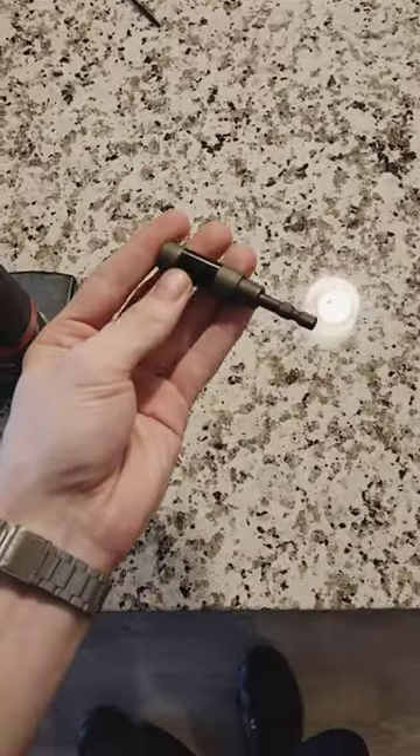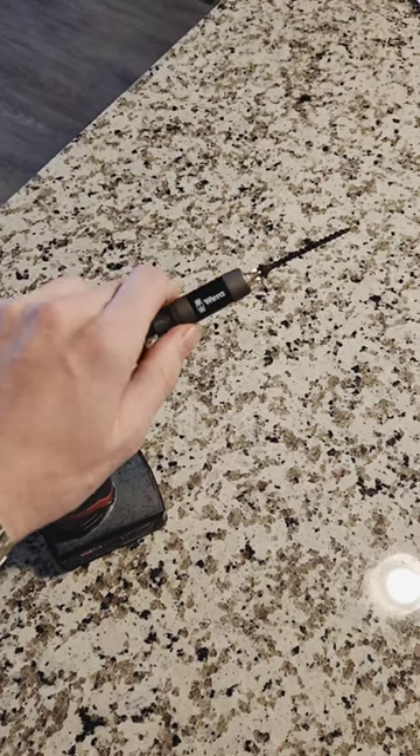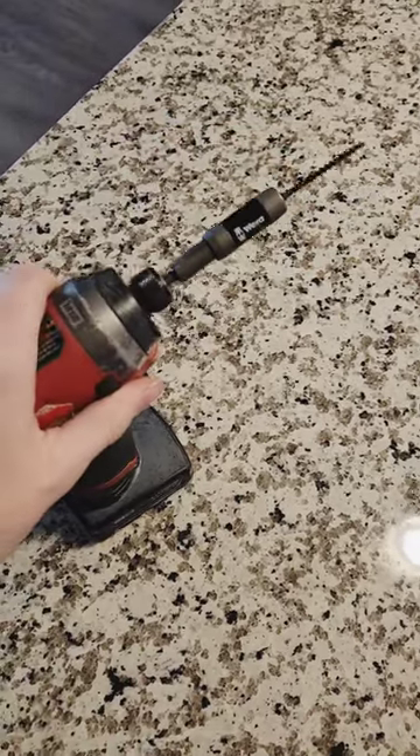So let's see how the Wera impactor does, shall we? What makes this quarter inch bit extender different from the others is it actually has this metal sleeve that you can slide up that grabs onto the screw nicely. Let's run it through its paces, shall we?